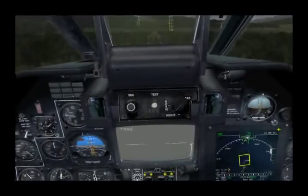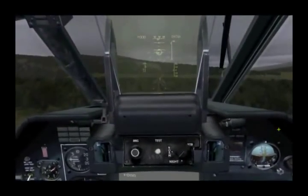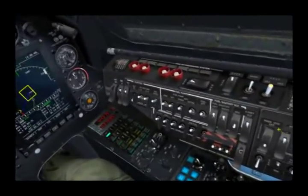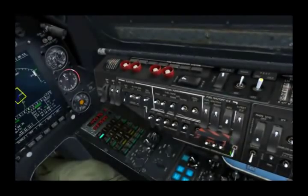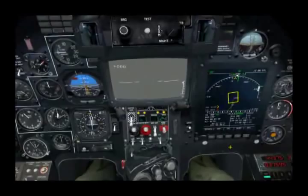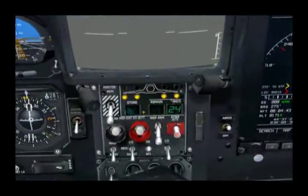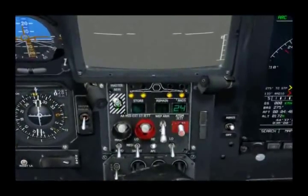But before we put some rounds downrange, we'll go ahead and take a look at some of the control systems. To start, we'll go ahead and enable the weapon system computer. And now down here, below the television screen, we have the primary weapon control panel. To the left, we have the master arm switch — we'll go ahead and enable that.